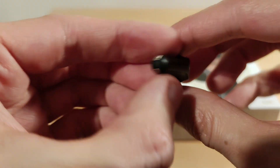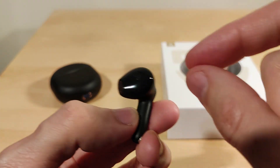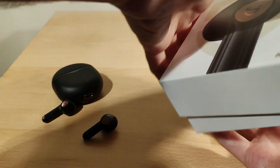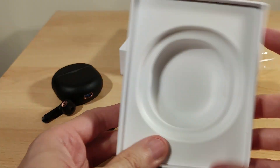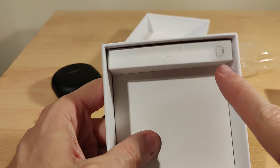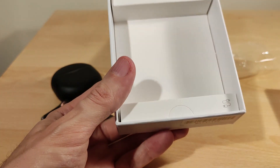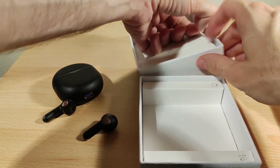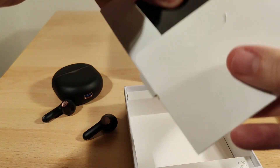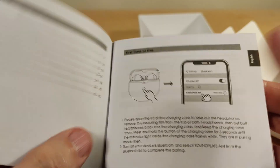The touch controls are on the larger part of the unit. The case charges via USB-C and is larger than usual — I'll talk about that in the review. There are no ear tips included, which is worth noting. You also get a standard USB-C charging cable — very generic. That's essentially everything in the box.